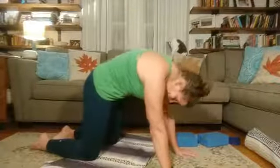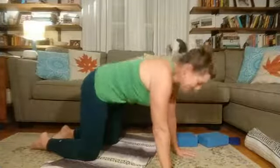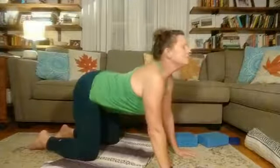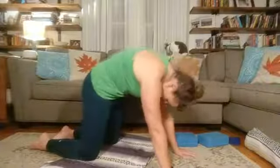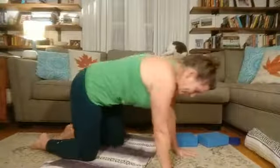Let's do three more — inhale dog tilt, exhale cat. Two more — inhale dog tilt, exhale cat. One more dog tilt, exhale cat — squeeze in that navel. Coming back to a neutral position.